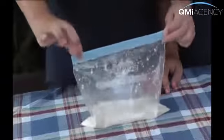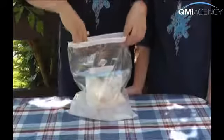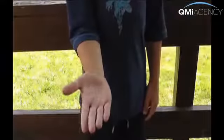Make sure you seal it up tight. Next, add the ice and salt to the larger bag. Place the smaller bag inside the larger bag and seal it tightly. Now, using a towel to protect hands from the cold, shake it up.